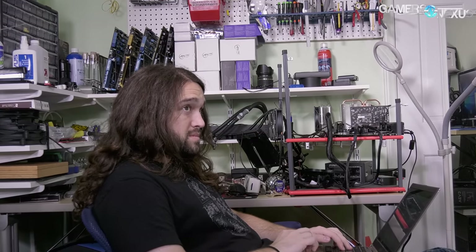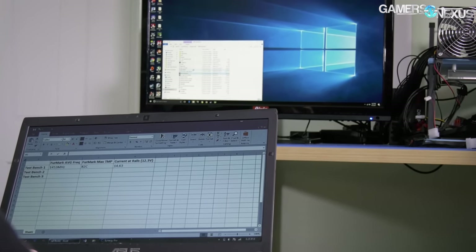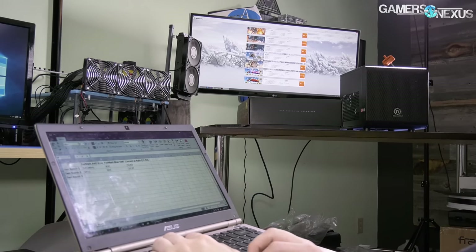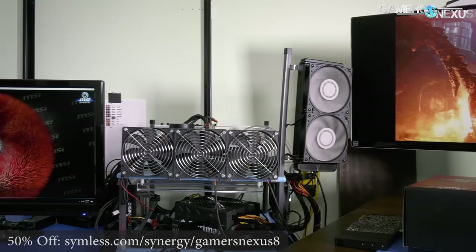This video is brought to you by Synergy, the software that lets you share a keyboard and mouse between multiple systems. If you have limited desk space and multiple computers to command, Synergy removes the need for separate peripherals or a KVM and works as an over-the-network software solution. Use our link below to get 50% off the home or pro version with SSL.